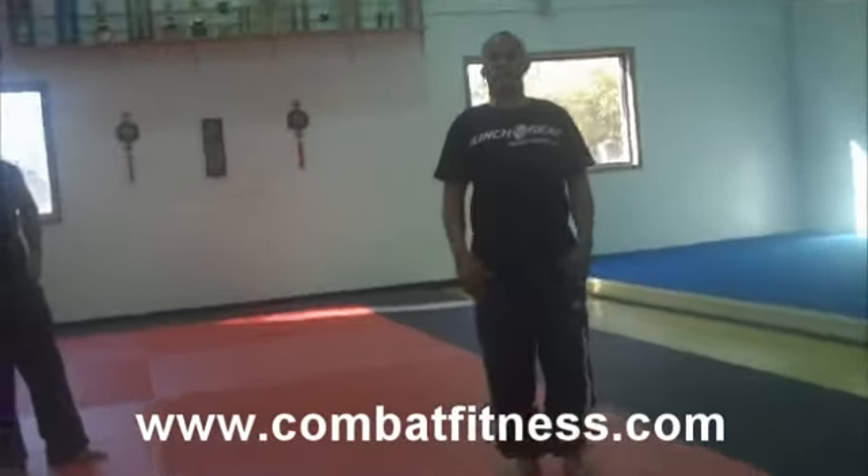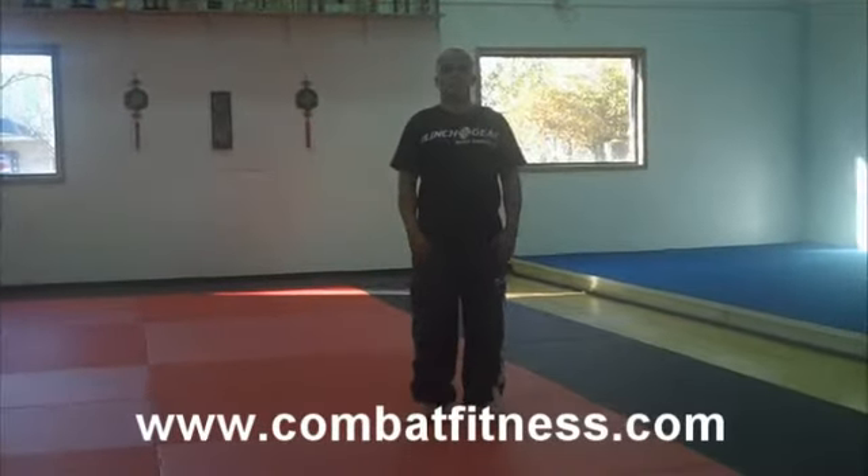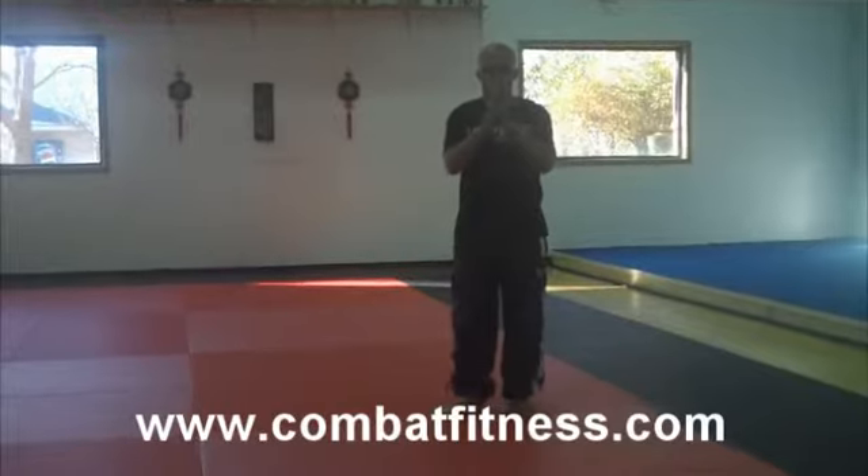Welcome to Combat Fitness. We're here with Muay Thai Specialist Niko Carter. He's going to show you some technique.